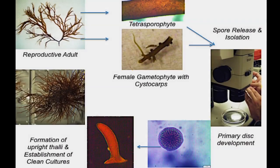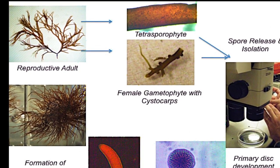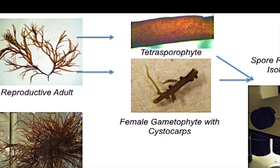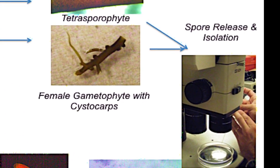Culture initiation from spore allows the grower to establish known life stages and is more likely to result in clean cultures. Tetraspores and carpospores can be isolated in the lab using the same technique. Reproductive branches are selected from clean plants and placed in petri dishes with sterile seawater overnight.